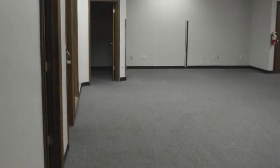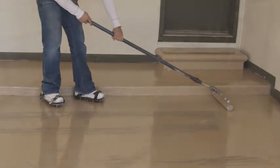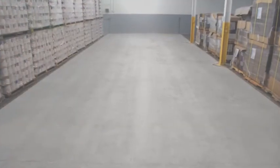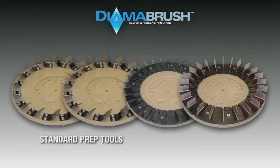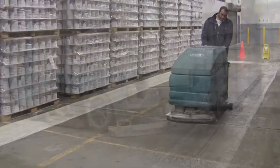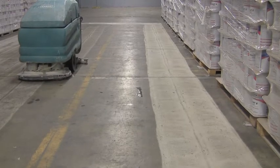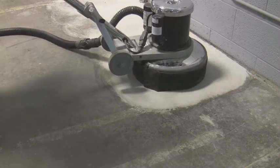Whether you are installing carpet, tile, epoxy or any type of mortar overlay system, they all require a clean sound base to bond to. The DymaBrush concrete prep tool will scour away dirt, debris or anything that will impede you from achieving the correct surface profile. There are many benefits to using the DymaBrush concrete prep tool to profile old, worn concrete.